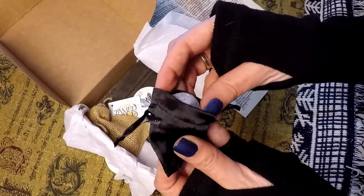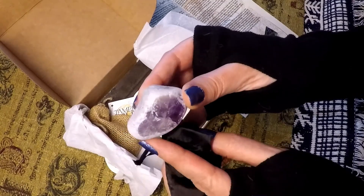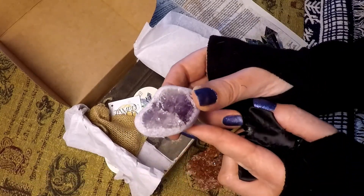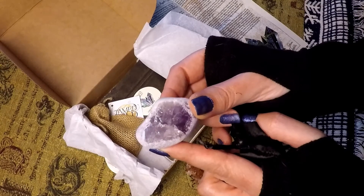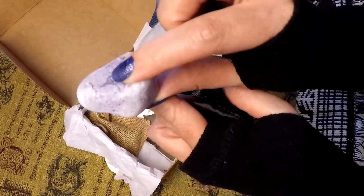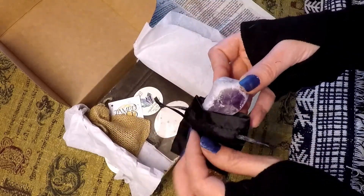And what's this? Oh, amethyst! It's really cool because it's got almost like a matte coating and then a high-polished center. Very cool. See how it's matte and then it has this really cool polished center — I don't have anything like that.